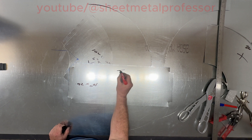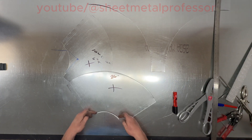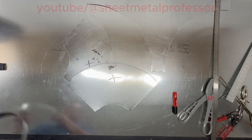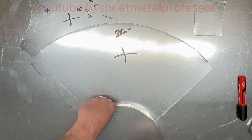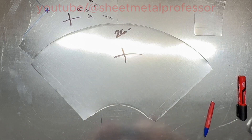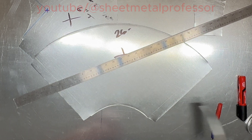So that's our wrapper — Pittsburgh, Pittsburgh. Now we need our throat. There are a number of ways to do this. A lot of times I use a little quarter-inch tape measure, but you really can't roll this, so another way is to just take a piece of metal — nine and three quarters.